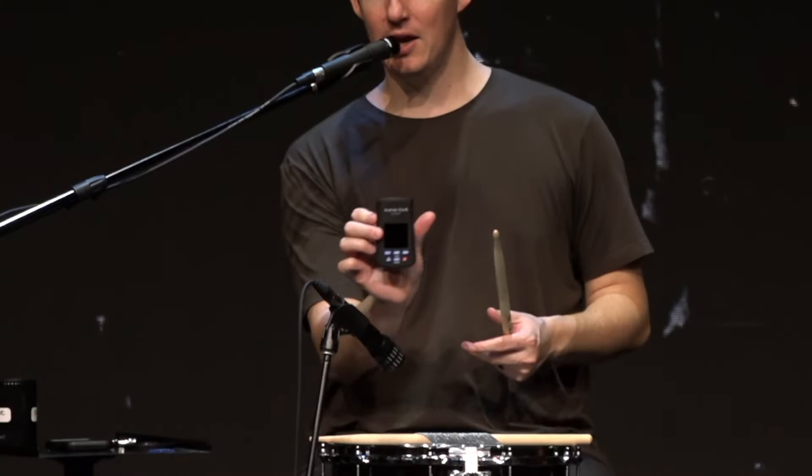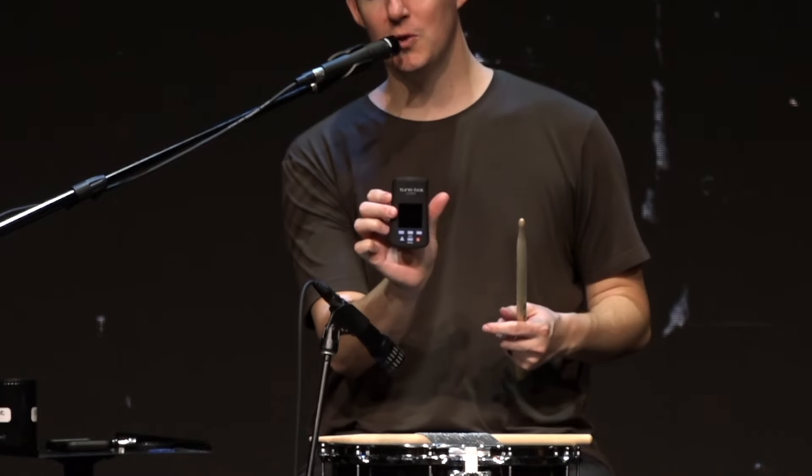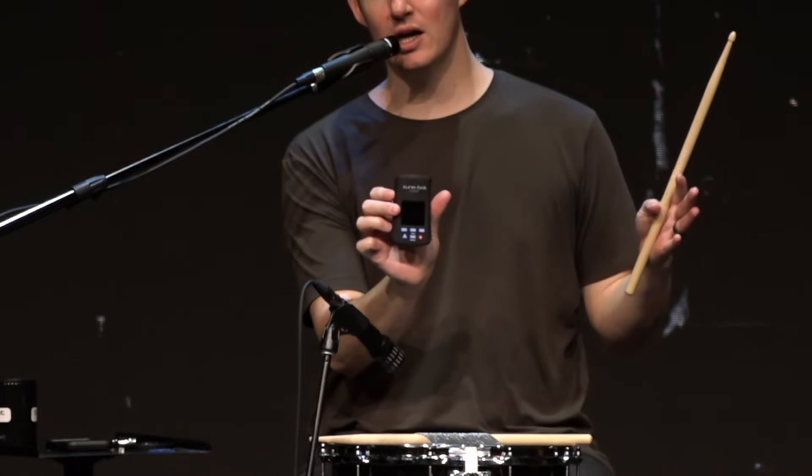I've got a TuneBot here — this is a TuneBot Studio. I use this wherever I go. Now, some of you that don't have this, you don't need it to get this type of tuning I'm going to be showing you today. You can use your ear, and I highly recommend always partnering your ear with a tool like this, because this isn't the end all be all when it comes to tuning. I know many people don't like to use tuners and prefer their ears. I do both. So let's get into it.